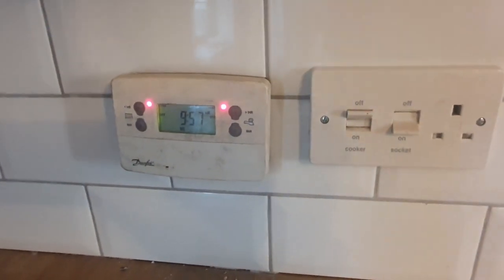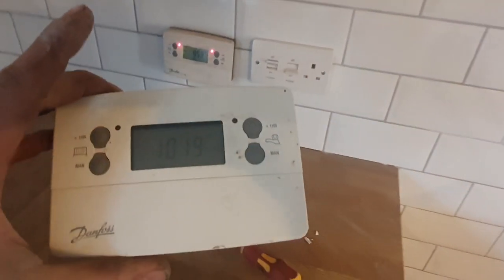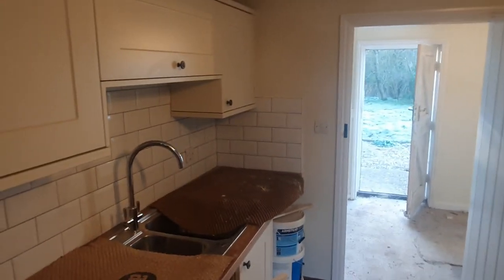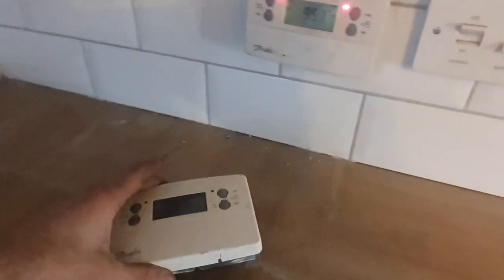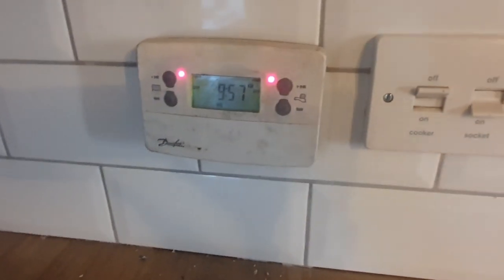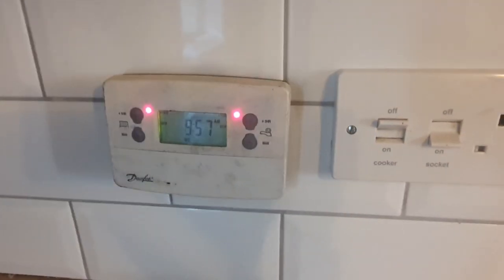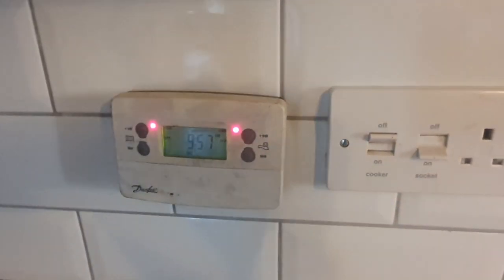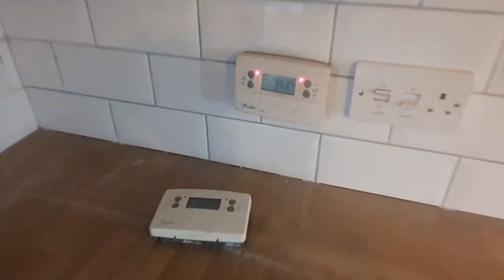I linked it out just so I could get the boiler firing, but these programmers are always going wrong. Being 45 minutes from a merchant is a pain, so I rooted through the box and found that Danfoss one - I know it's grubby but it'll do for testing. I can set it to come on for a couple of hours, and when I come back to do the bathroom I'll bring a new programmer out with me. So I've changed that to get it working.